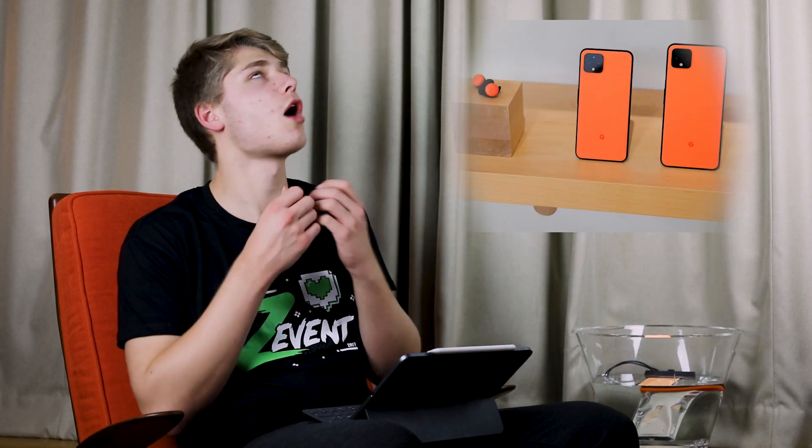La nouveauté que vous attendez tous : le Pixel 4. Nouveau design, nouvelle couleur — oh so orange. Une nouvelle caméra. Un radar qui permet un face unlock plus rapide et le contrôle du téléphone avec des mouvements. Le Google Assistant sur le Pixel 4 est complètement renouvelé et sera directement dans le téléphone, donc plus besoin de Wi-Fi ou de data pour l'utiliser — beaucoup plus rapide. Ils ont aussi présenté un enregistreur audio qui vient avec le Pixel 4, vachement pratique.